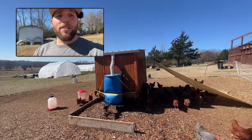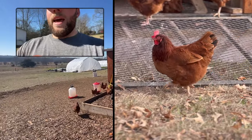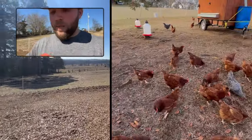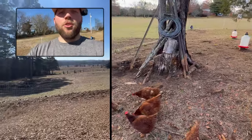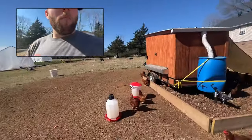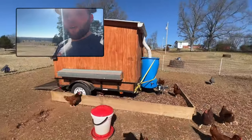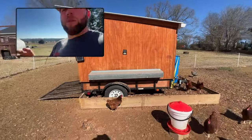What you're seeing here is our egg mobile chicken coop — it is mobile, we can move it around, and we rotate these chickens around every couple of weeks to new ground. It's not very green right now because it is wintertime, but what I want to show you is the system we've created in order to make compost with chicken manure.